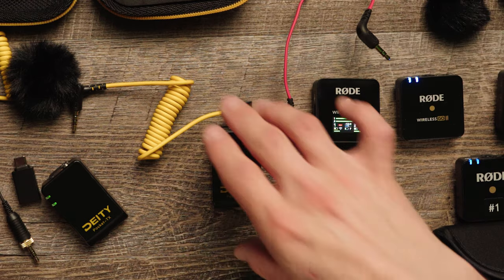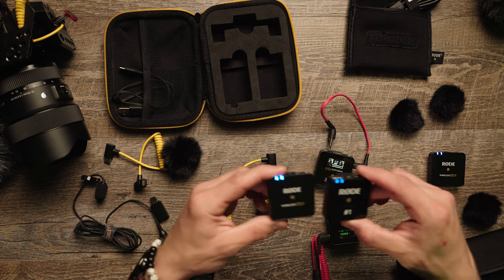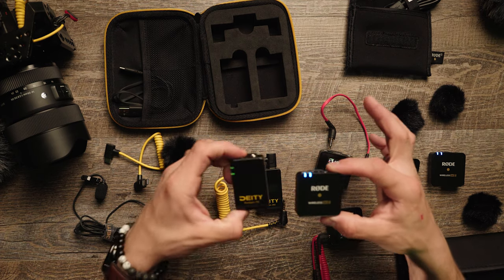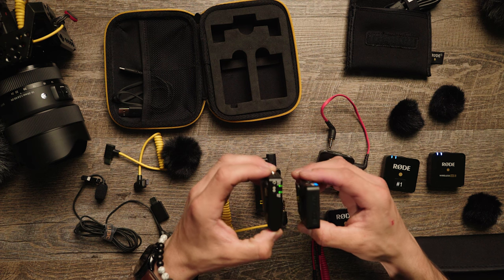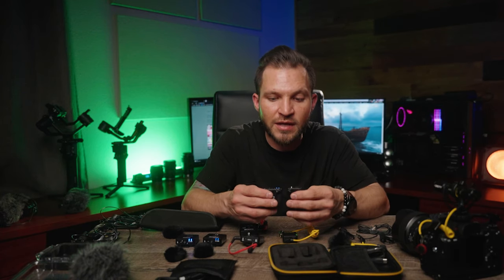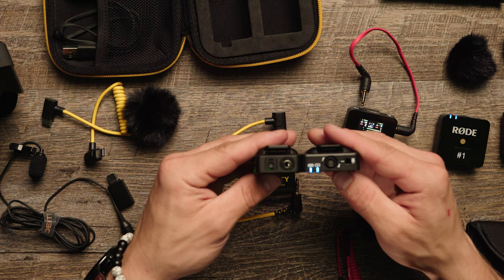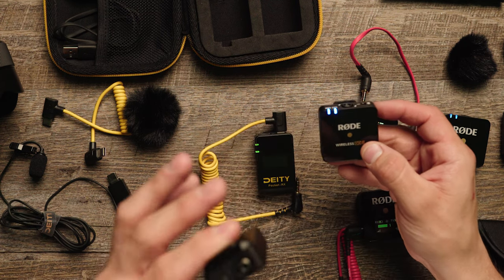The Rode Wireless Go One and Go Two are the same size, but compared to the Deity, the Deity is a little more slim and sleek — it looks smaller and feels a little bit lighter. On top of that, it's thinner — the Rode is nearly double the width of the Deity — so I really like the smaller profile.